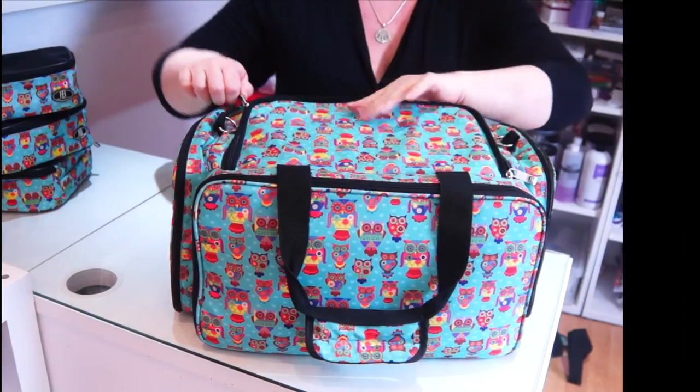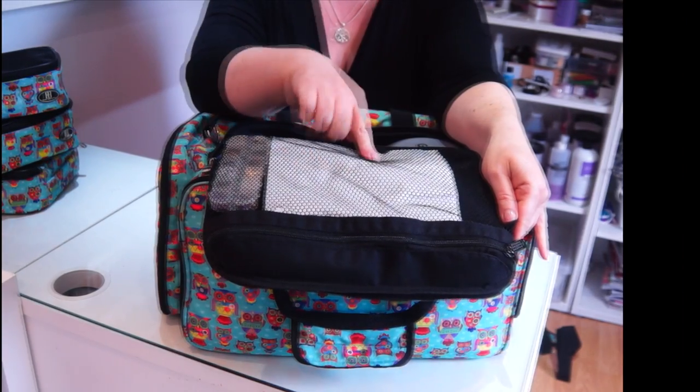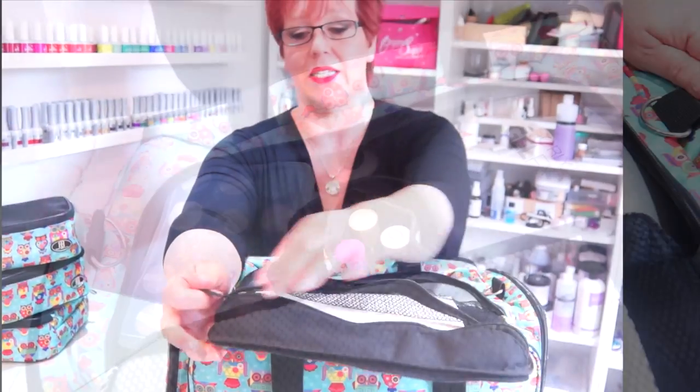Now we get to the most important part — the belly of the bag. This top panel has all my desk towels and stuff in there, because it means I can sit with it open and just grab what I need as I need it.